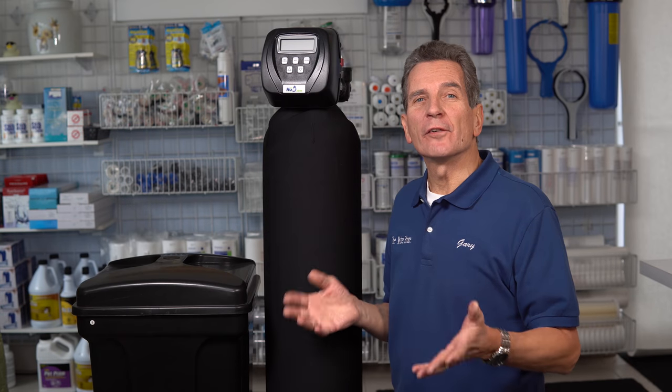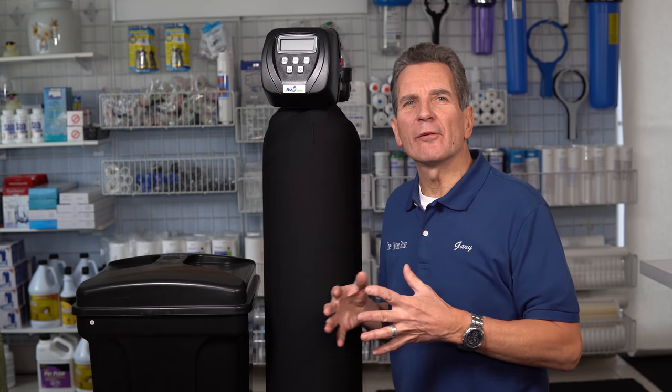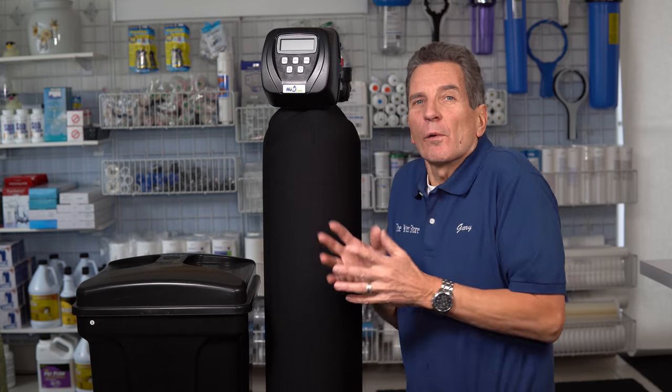Are you unsure about the term water softener regenerating? What does that mean — regenerating in the context of a water softener? What actually regenerates? How do you know if your water softener is regenerated correctly? Well, I'm going to explain it to you right now.